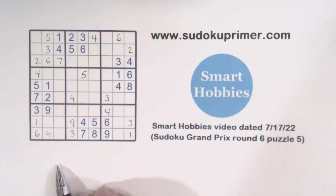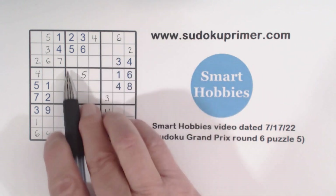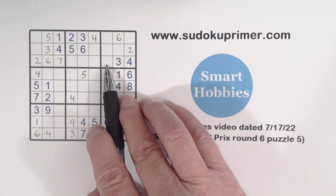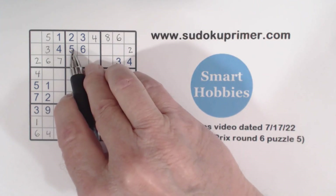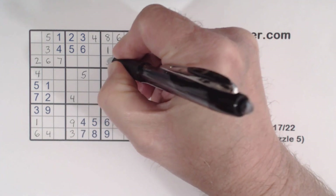With this information we can solve these. We have ghost eights here, so that has to be a one or a five — and there's a one and a five there, so that's an eight. I'm referring to the one-five-eight triplets we found earlier. Now we're missing one and five: with that five there, that's a one, and that's a five.